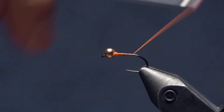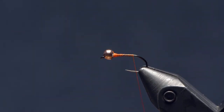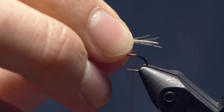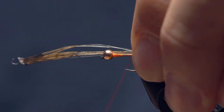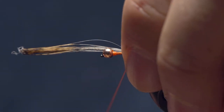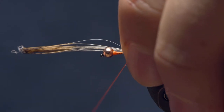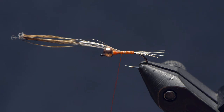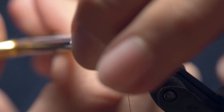I'm going to take my thread back down toward the bend. For the tail on this fly, I've just got some natural cock tail-ion. Strip off a few fibers and tie in a short tail — about a hook shank or a little bit less. The reason being is that perigons are designed to sink quickly, and if you have too many materials hanging off their sides, it will actually add drag to your fly and slow its descent. So keep it a short tail.